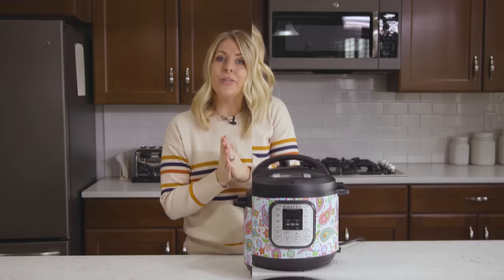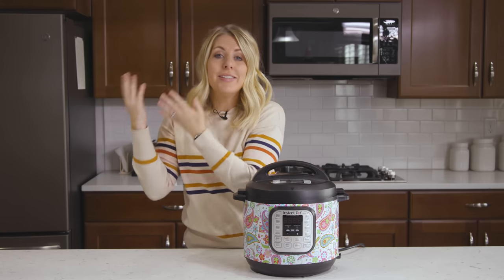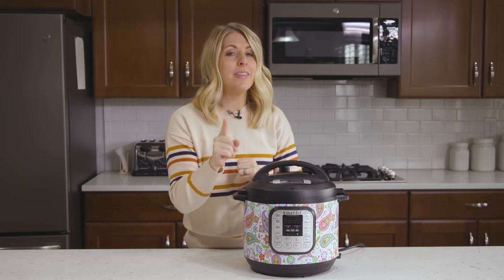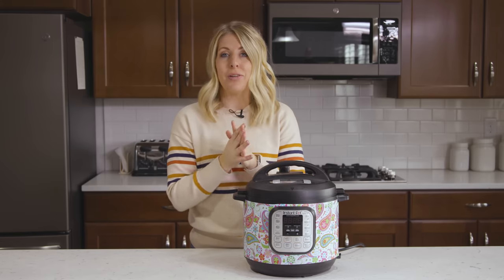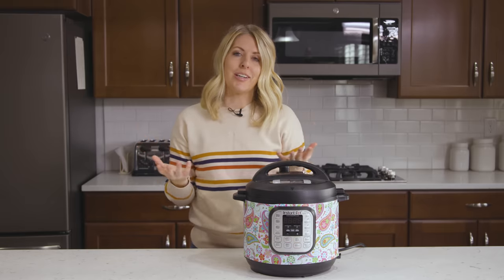Number one: you don't need to double the time on your Instant Pot if you're doubling the recipe. For example, if you're cooking rice you can make one cup of white rice and cook it for seven minutes, or you can make six cups of white rice and also cook it for seven minutes — you're still going to cook it for the same time. The only exception is when you're cooking a roast, because the thicker your roast is, the more time you need since it has to cook in the middle. Other than roasts, keep the time the same on the majority of your recipes.